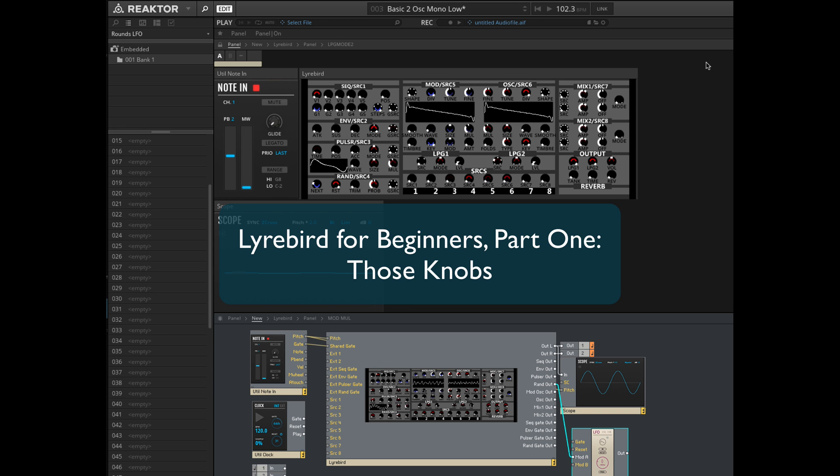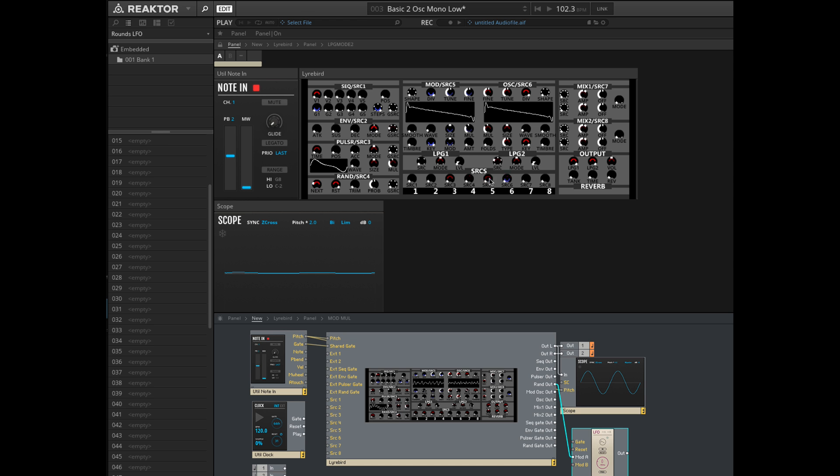The first thing to understand about Lyrebird's amazing knobs is simply that they're velocity sensitive. Left click on this standard knob and look how slowly it reacts if you move your mouse slowly. Short quick bursts with the mouse and you can cover the entire range.